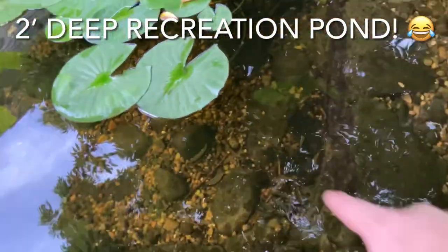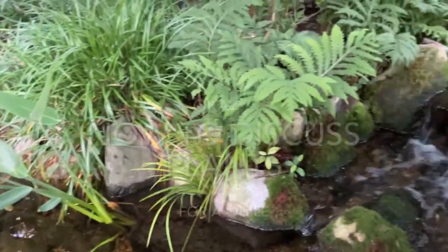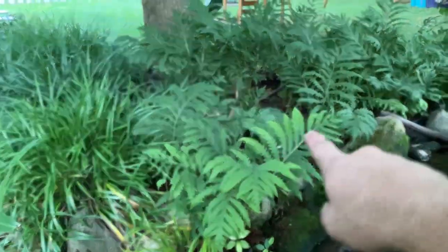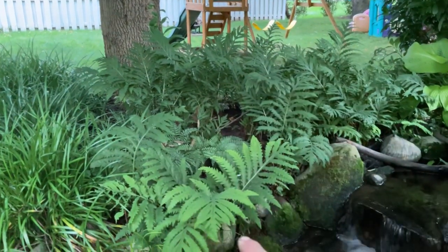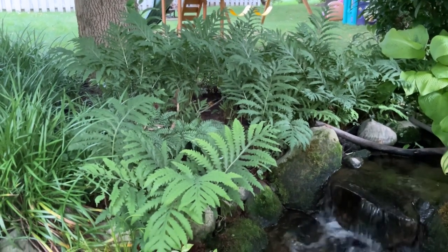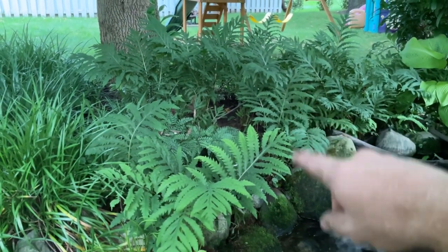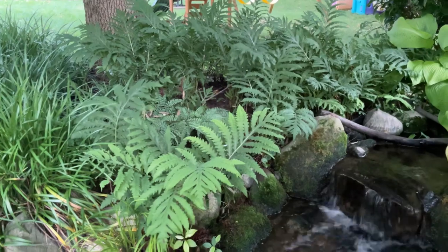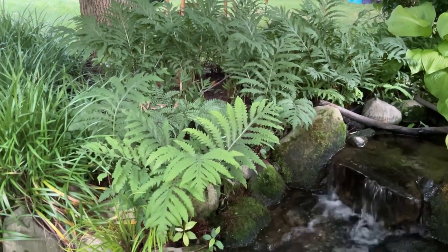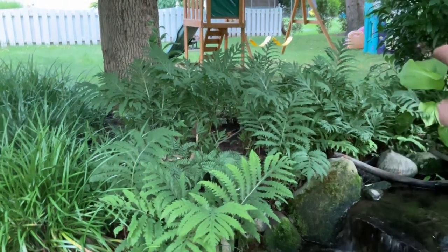I'm literally in the pond right now — this shelf depth is perfect for wading, even at the deepest section. Not particularly hot today but it still feels good. These sensitive ferns here were actually volunteers on this property. Before I had my redbud area that was lawn, and these decided to volunteer there. I had them planted in my last water feature to propagate them and now they've formed a nice little mass planting.